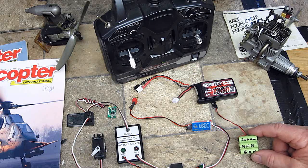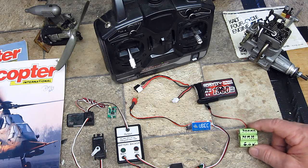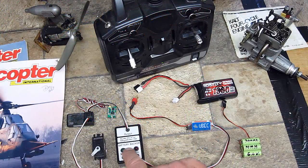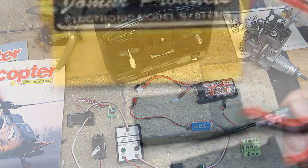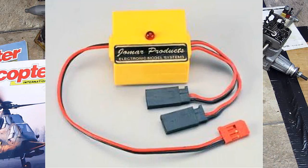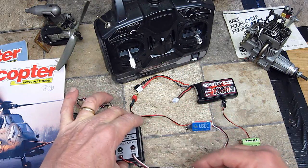My backup battery is a 300 milliamp nickel metal hydride. This will run my servos in the plane for about five minutes. This is the Century System battery backup — I'm sure they make newer, more modern ones, but this is the old one I had in the old days. It has a pretty good circuit board in there, all set up.